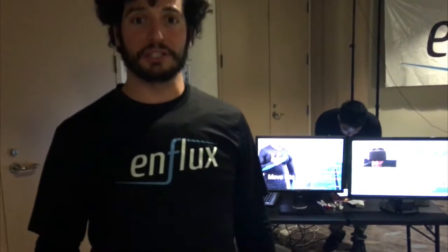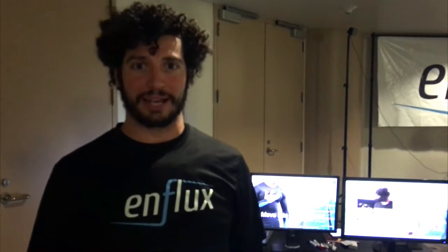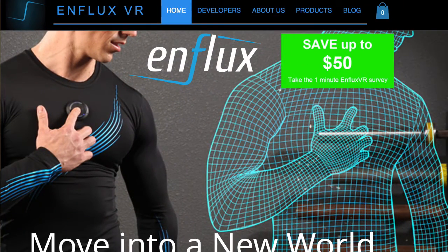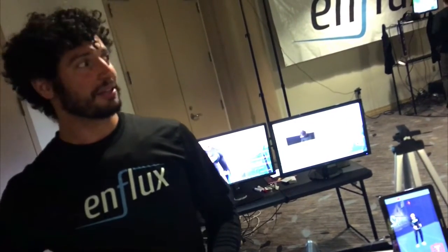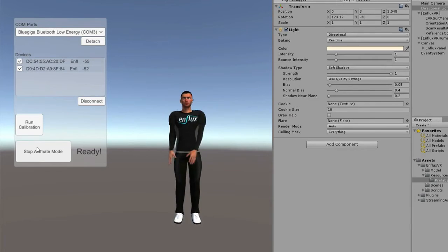We're shipping suits to developers right now — we've shipped over 50 suits to developers to integrate with games. For consumers, you can pre-order on our website for $349. We also have surveys where you answer simple questions and get money off the suit, and we're using them to understand what games consumers actually want — dancing games, sports games in VR, multiplayer fighting games, first-person shooters.